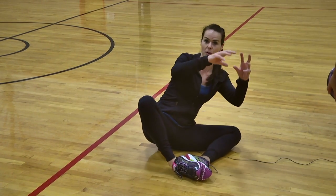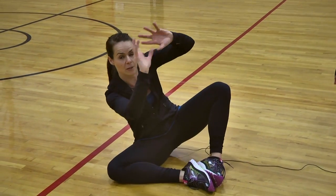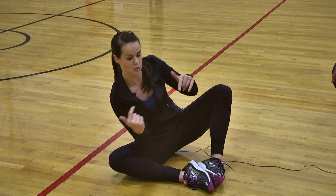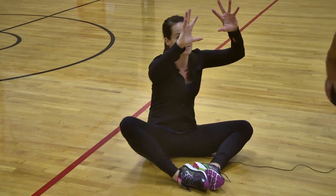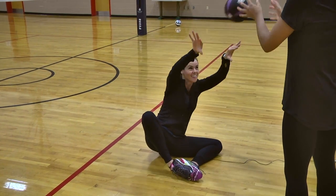First you'll start with a medicine ball. This is for taking balls that are outside your body — you have to drop on a ball with your feet — and to work on that stability of still being strong in your hands when you're reaching outside with your feet.